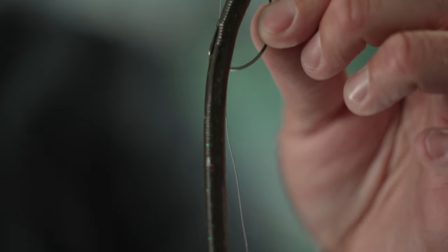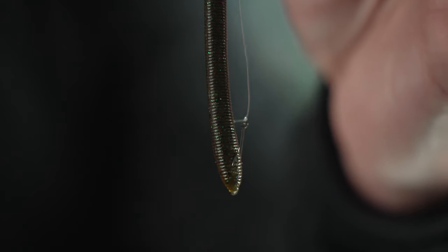It's throwing a darter head, a little shaky head — an Owner Blockhead, something like that — a little Ned Rig. This is what I'm throwing today. But more importantly, it's running a stinger hook.